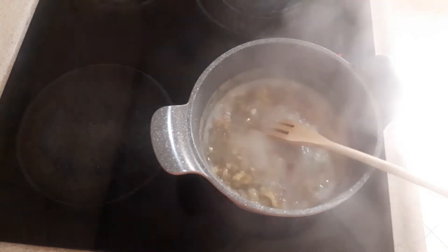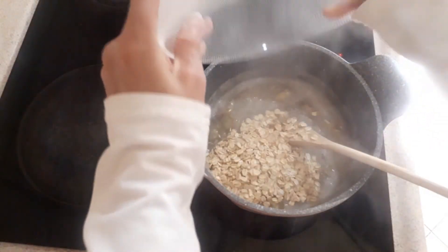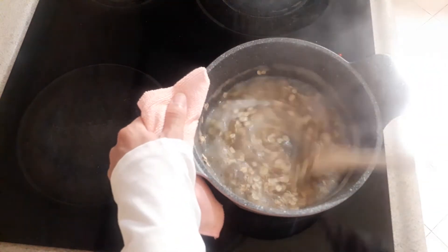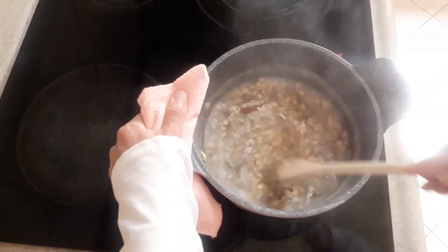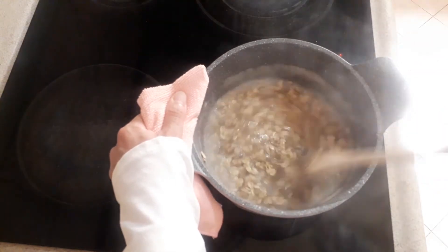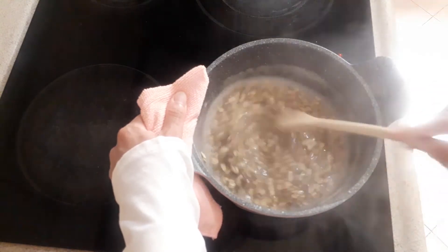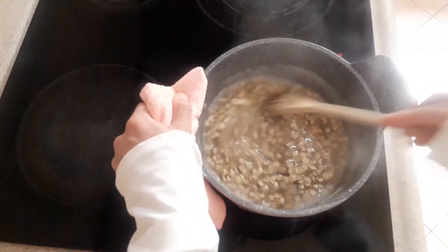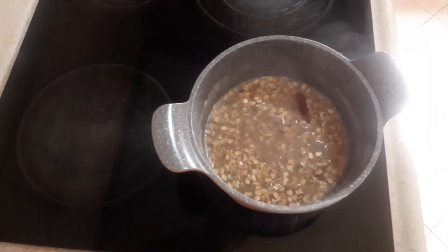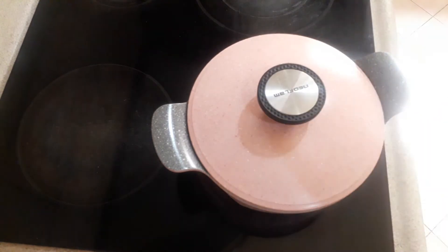I put it on a quiet fire. Now put all of the oats and move. Cover it and leave it to cook for five minutes, or between 10 to 15 minutes.